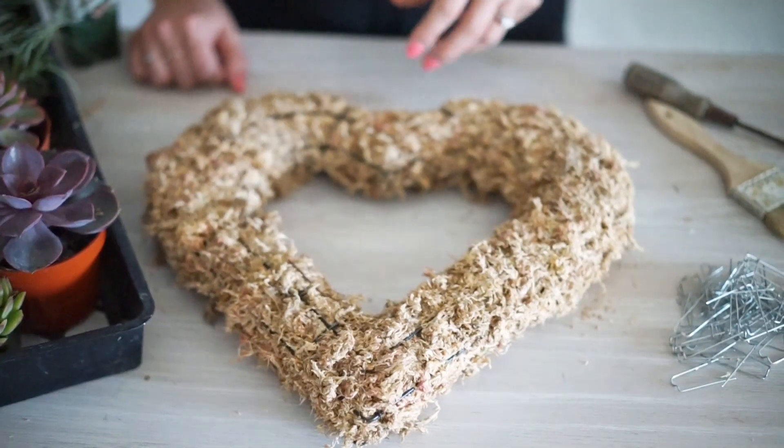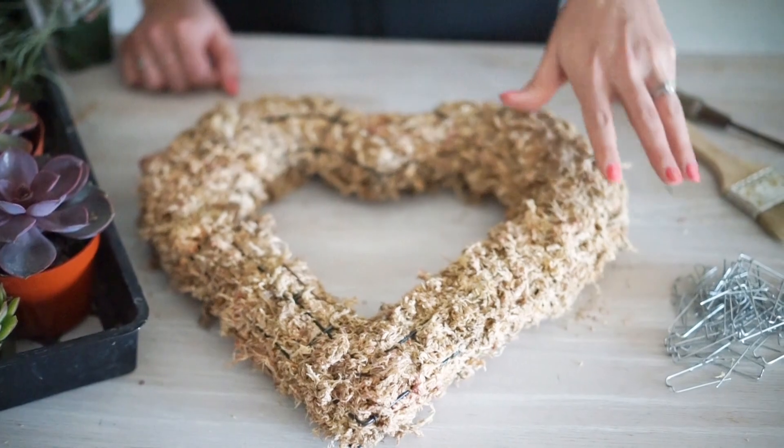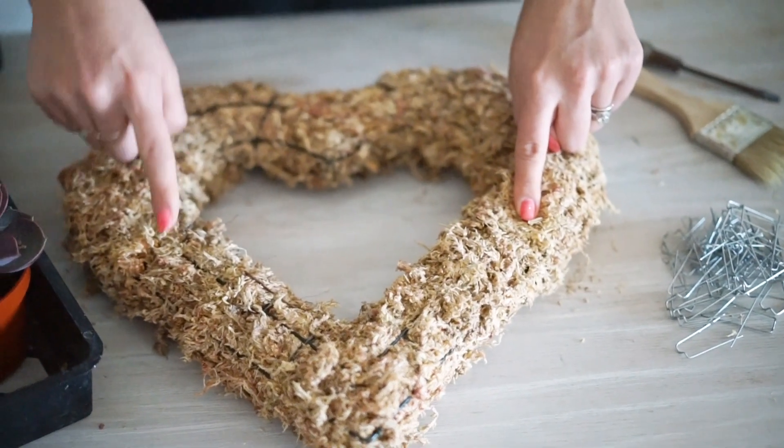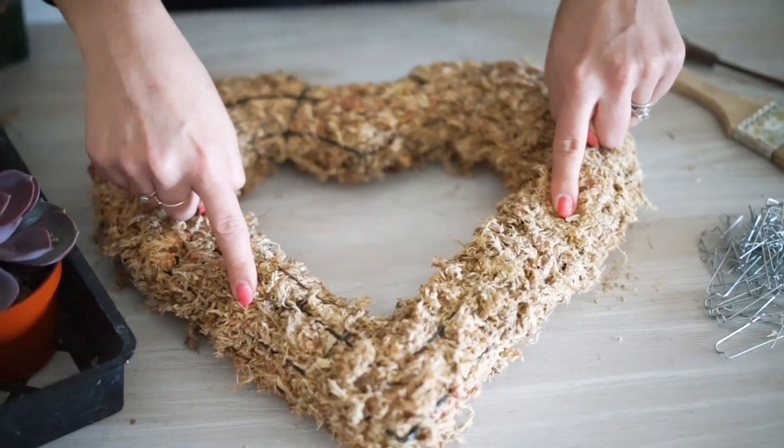For this project I'm going to be using a 12-inch heart-shaped wreath form. Typically when we make our wreaths we'll go ahead and use pre-made wreath forms, but for this project I did make my own. Unless you want a little bit of an extra challenge, I'd recommend just using a pre-made wreath form. Either way, we're going to link both options down below.